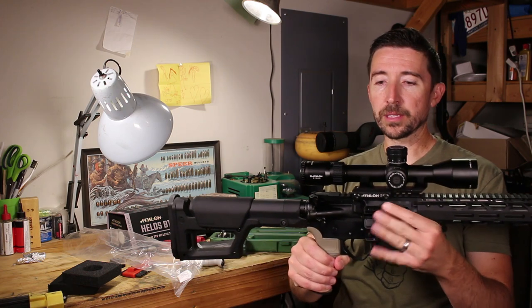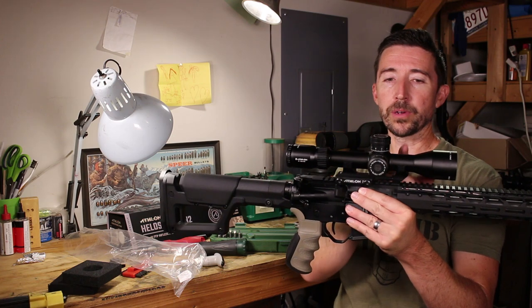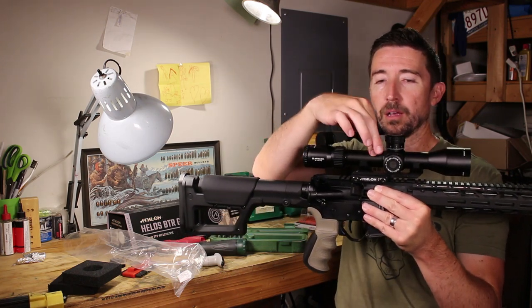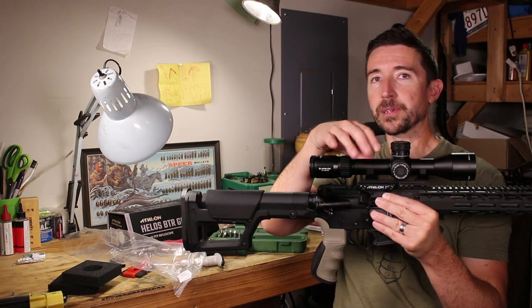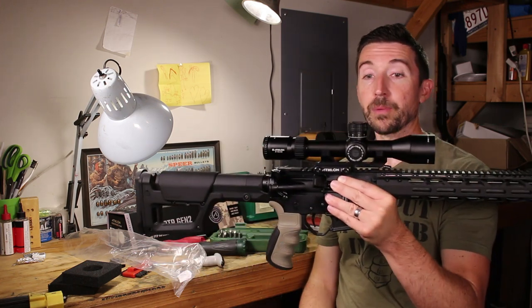I moved the mount forward just one extra notch and this is going to be just about perfect. I want to try to get the ring positions centered on the tube of the scope — not near either bell or the middle, since those can flare a little bit and I don't want to crush anything.